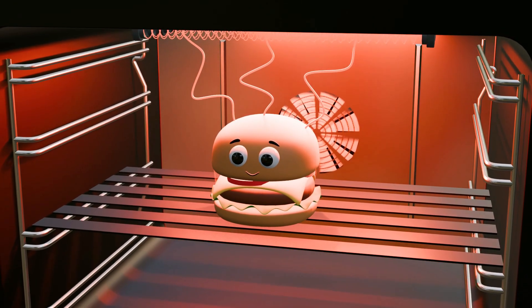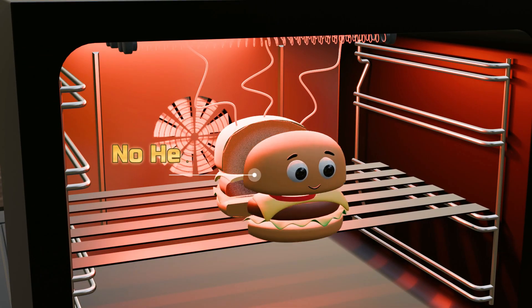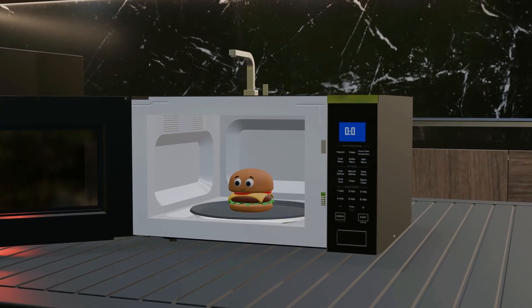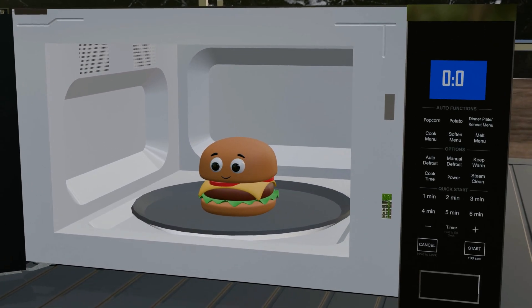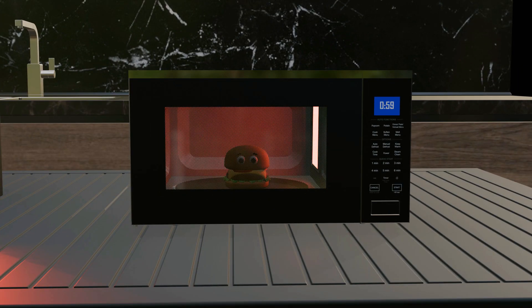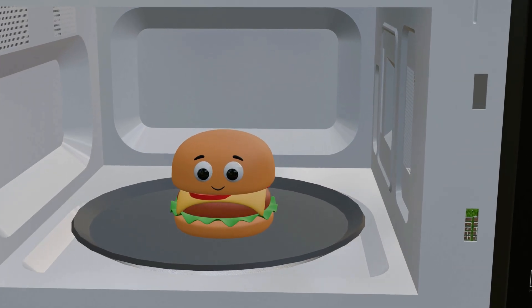In conventional heating methods, heat travels from the outside towards the inside, which often leaves the inner portion of the food cold. Modern ovens work on a different principle: if high friction can be created within the food itself, it will heat from the inside, greatly reducing the power loss that occurs between an external heating plate and the food. Take a burger as an example. When heated, the bread on both sides is only mildly warm, but the potato-onion filling inside becomes very hot.